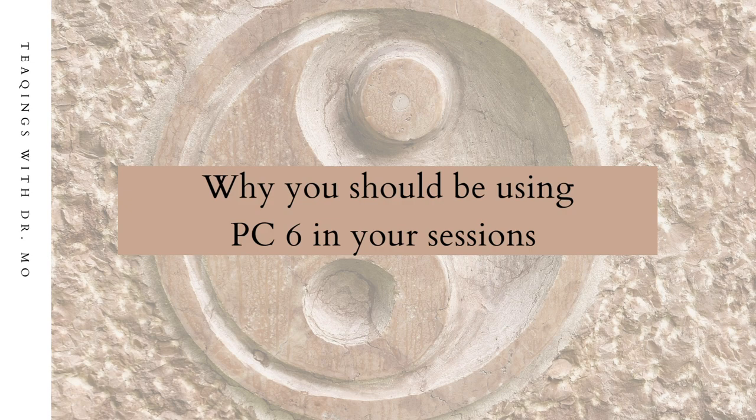Welcome to another Mentoring Moment with Dr. Mo. In this Mentoring Moment we will elevate and enhance your tapping practice by taking a deep dive into why you should be using PC6 in your sessions.